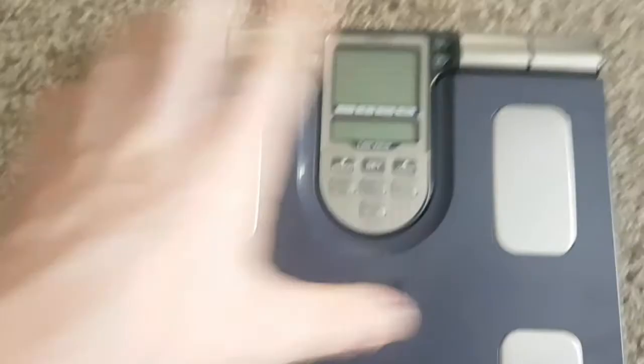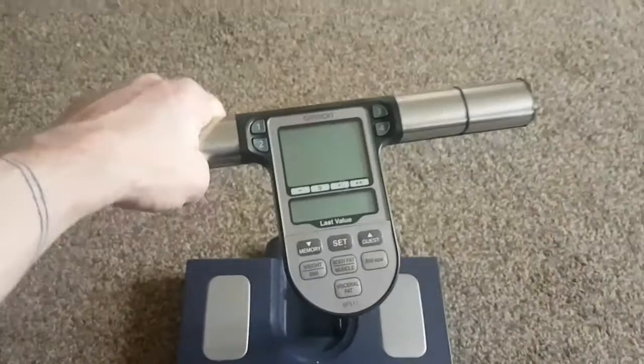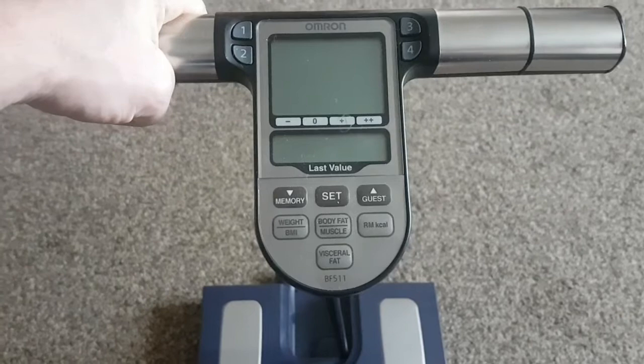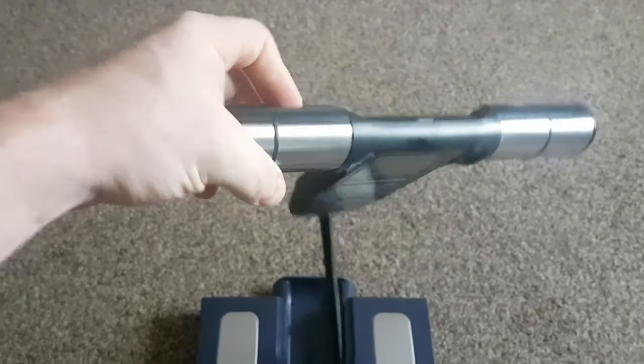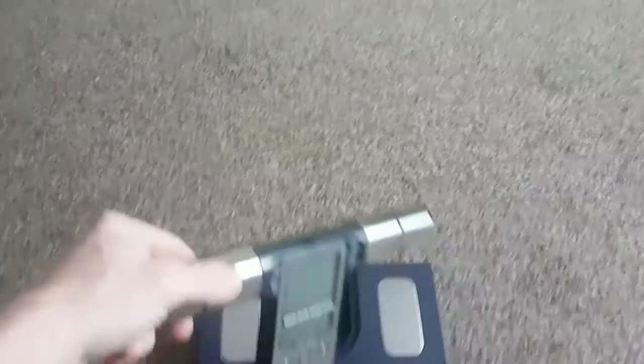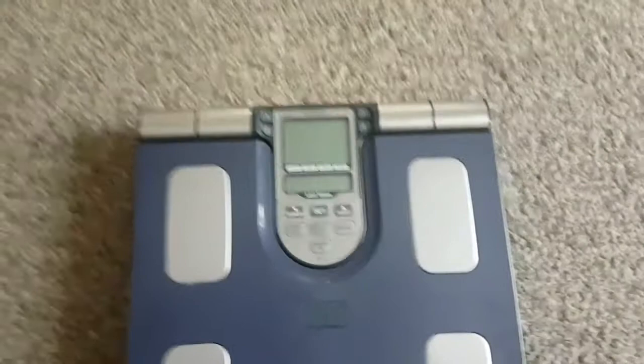This is a cool gadget. This is how accurate it is — it comes up to your own height, it does your height and everything. These metal parts are all sensors, and that's why they're metal. The bottom bit is sensors too. You don't have to use that, but it gives you a more accurate reading. It is quite thick — it's not a little flimsy thing. So let's go and test it out and see how much fat I am and what I weigh.